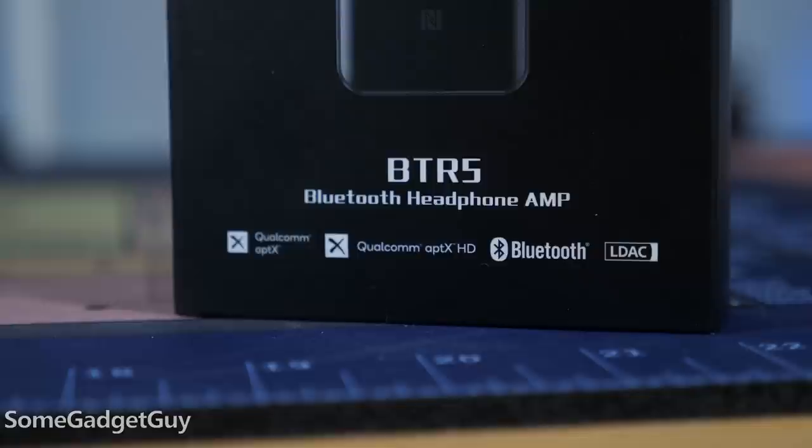True audiophiles might scoff, but I'm not super interested in a phone-driven audio solution that doesn't allow me to handle phone calls. The BTR5 is FiiO's top of the line Bluetooth DAC/amp and it covers a huge range of audio situations.